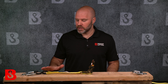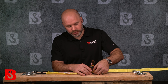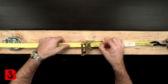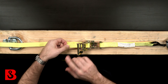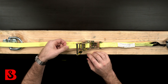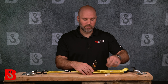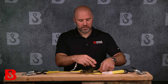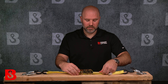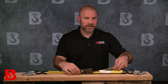Here's a quick demonstration on how to use a basic ratchet strap. Once you have one end connected, you take your ratchet strap and thread it through the spool — go in the front and simply out the back — and then pull this end hand tight so you have a little bit of tension on both ends of the ratchet strap. With a little bit of tension, it starts to wind onto the spool, and you can go about as tight as you want.